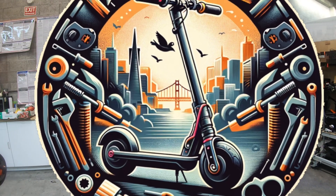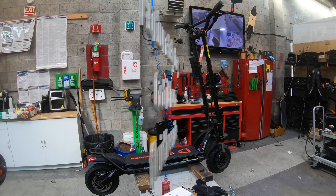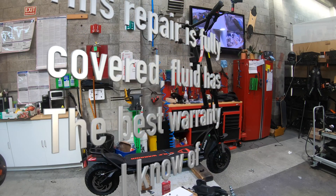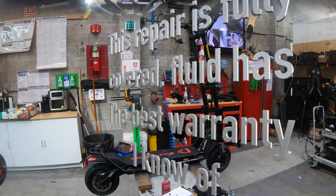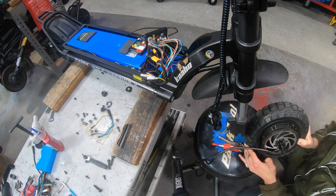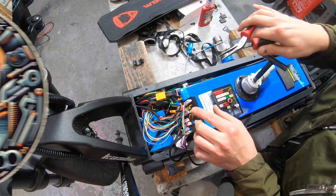Hello everyone and welcome to Electric Scooter Repair. Today we're working on a Cabo Wolf Warrior X. This scooter was purchased only a week ago and the customer has brought it in complaining that the front motor no longer provides power. In this video I'm going to show you how to troubleshoot this problem, replace the front motor, as well as the junction box inside of the deck. Let's get started.